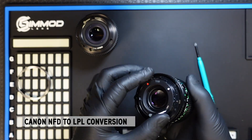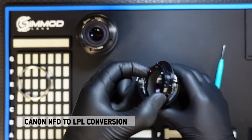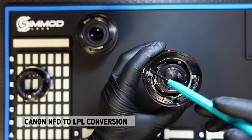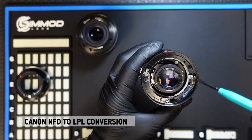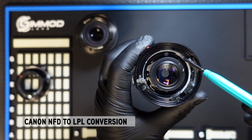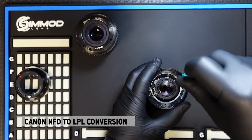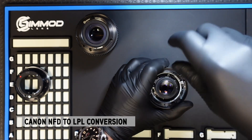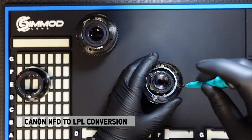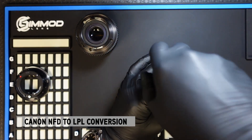Once that ring comes off, this whole entire portion here comes off as well. You'll then notice there are four screws holding this plate into place. You will need to remove these four screws and set them aside — you do not want to lose them because you will need to reuse them.